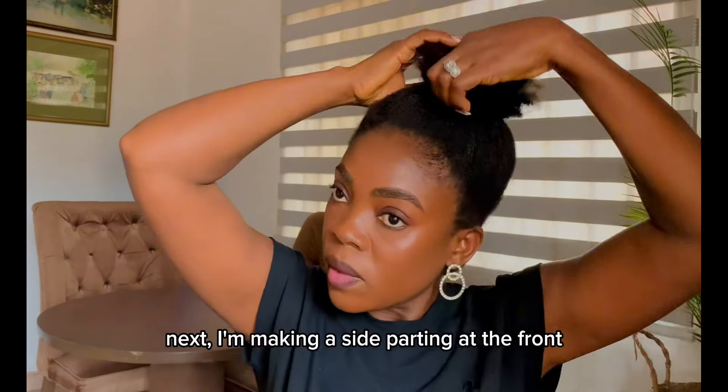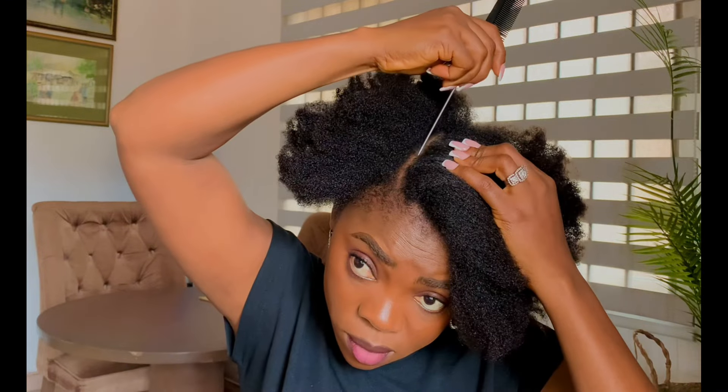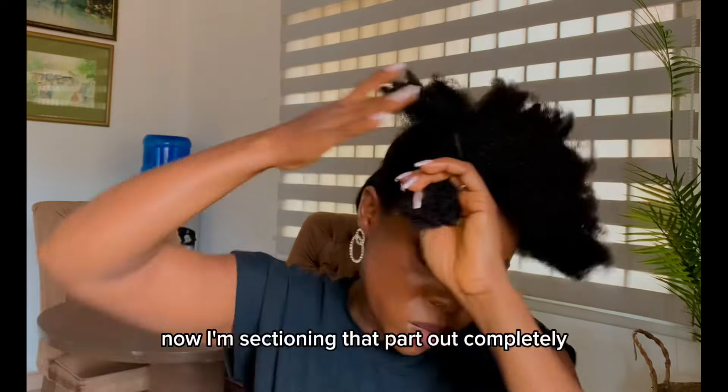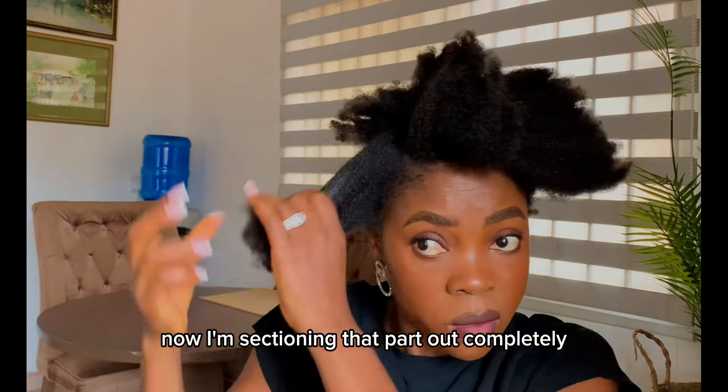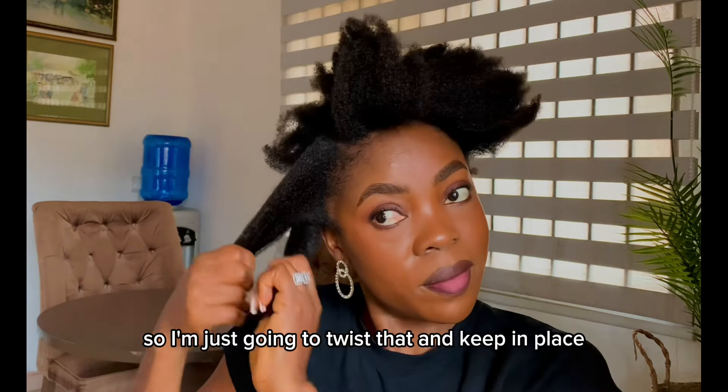Next, I'm making a side parting at the front. I'm sectioning that part out completely, then I'm going to twist that and keep it in place.